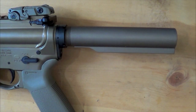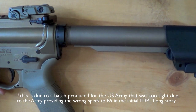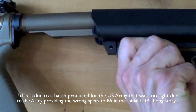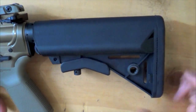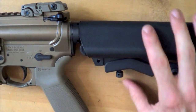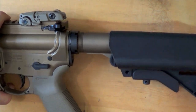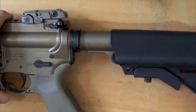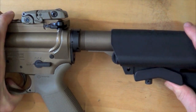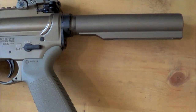One of the negative comments you may read online is that these stocks don't fit certain receiver extensions or are too tight. I have a Colt mil-spec receiver extension here — slide it on, lift up on the latch, and send it home. As you can see it closes all the way. When walked into place it is very secure with very little movement on the mil-spec extension, but by pressing the button it moves freely.